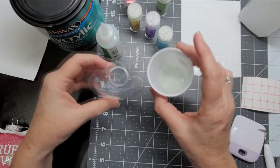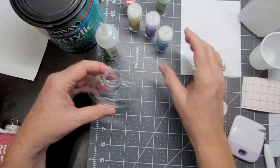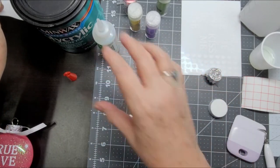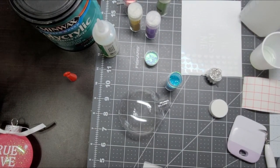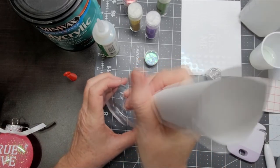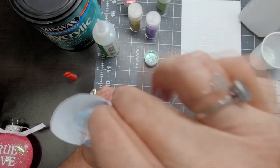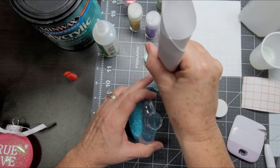Now that your ornament has had a second to drain, you can actually pour the excess back into the Glitter-It bottle. Then we're going to use our light pastel blue color and pull that top off. We don't have one of those little tiny craft funnels, so we're just going to use a piece of printer paper and make a funnel. Stick that in there and then we are going to add our glitter — a generous amount of glitter too.